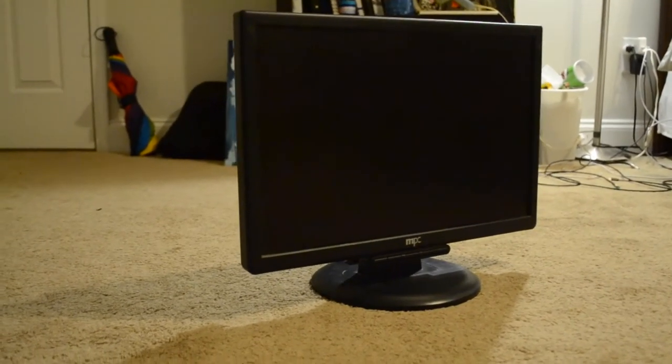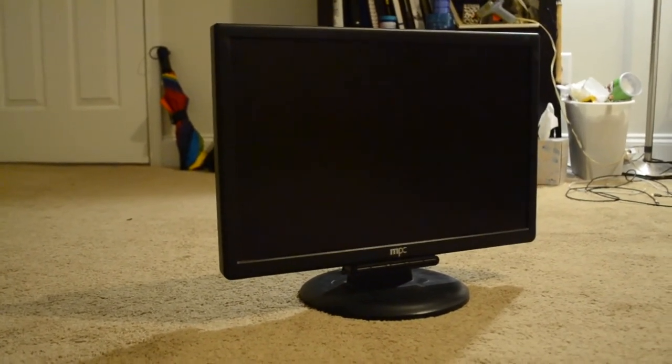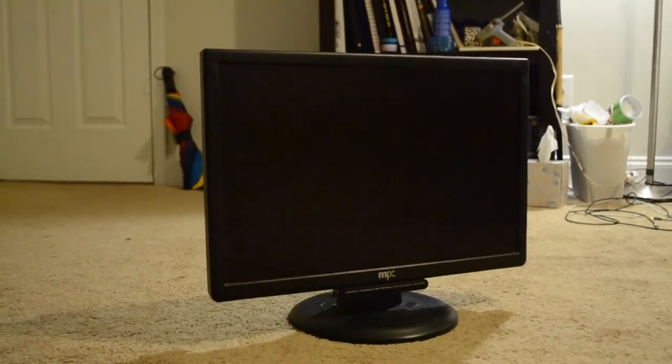This one is an old MPC monitor. Pretty much any old-ish LCD monitor will work for this, and you can even do something similar with old TVs.